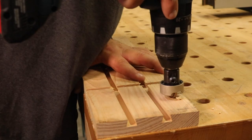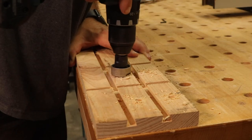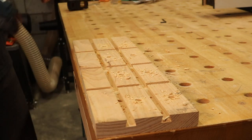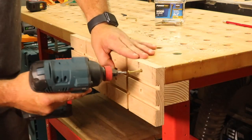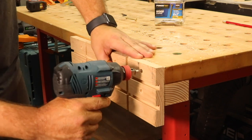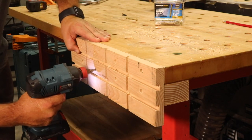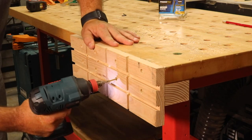Next, I used this countersink bit to pre-drill the holes for the screws in the vise face and then secured it to the bench and cleat. I'll leave a link to the countersink bit as well as all the other tools, clamps, and micro jig stuff that I use in this video — anytime you use those links, it supports the channel and we appreciate it. The cleat added the extra thickness I needed for the second set of screws, which gave this vise some extra strength and stability.